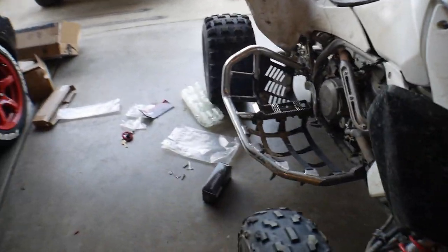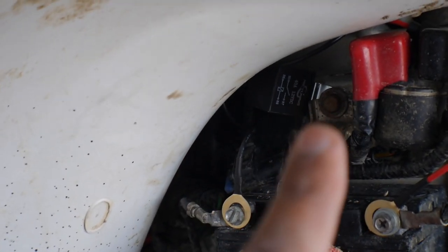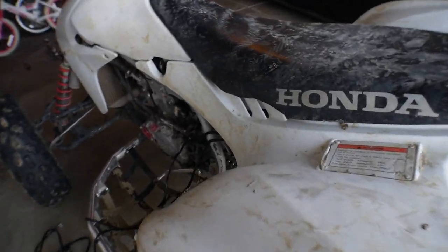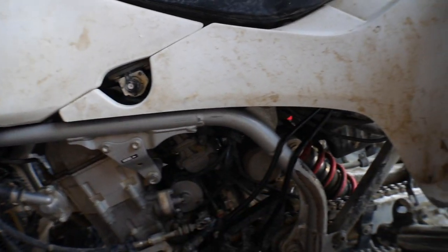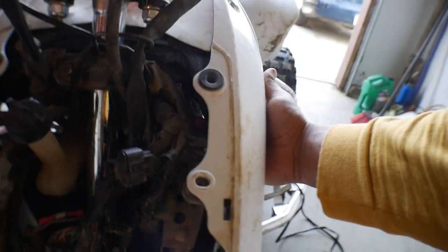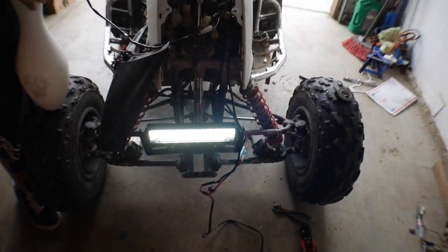Alright, let me show you guys where we're at so far. The relay is mounted right there onto this gray piece. The battery cables — red and black — are connected. We already ran the wiring through here, now we're running it along the chassis tubing, behind everything, all the way through. Hit that switch, Aiden.